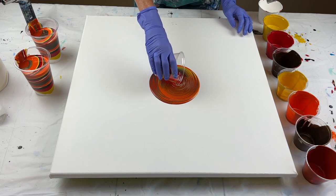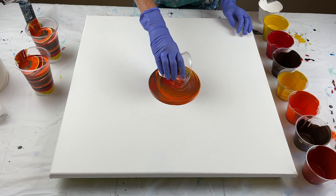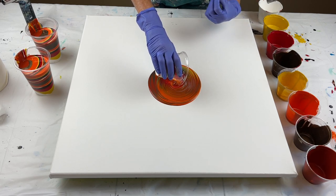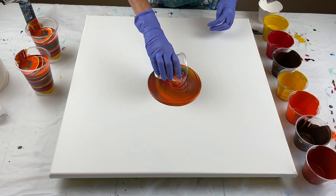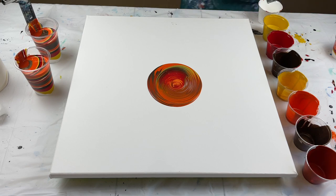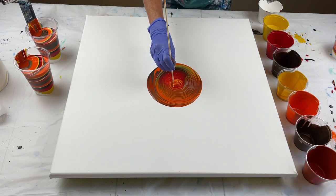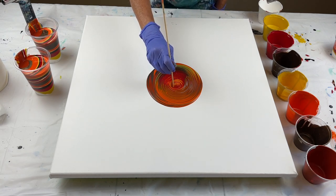I pulled my cup up and I'm just going to go right back over where that part was. When you're doing a ring pour, it is good to have your paints a little bit thicker — you don't have to, it's totally up to you, but it does help keep the shape of the rings. I want to pull it up, and that's got a little bit of a tail on it. When I pulled my cup up, a little piece went this way, so I'm just going to take my skewer and reform the center and just make the rings a little bit better.